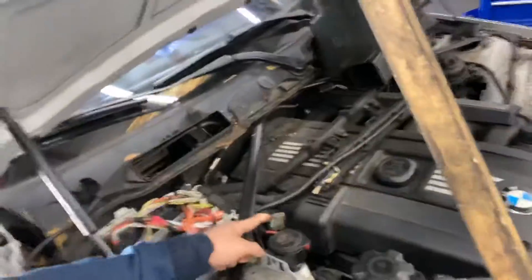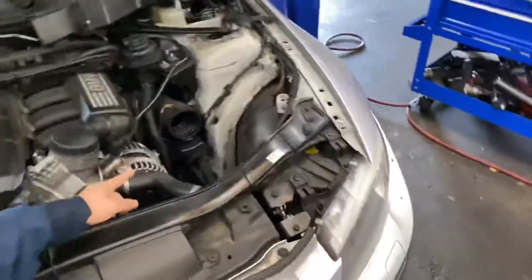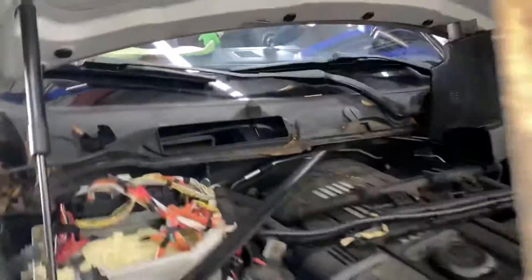What happened was the battery was dead and the alternator is not charging. I'm getting 14 volts at the jump terminals and 14 volts at the alternator.